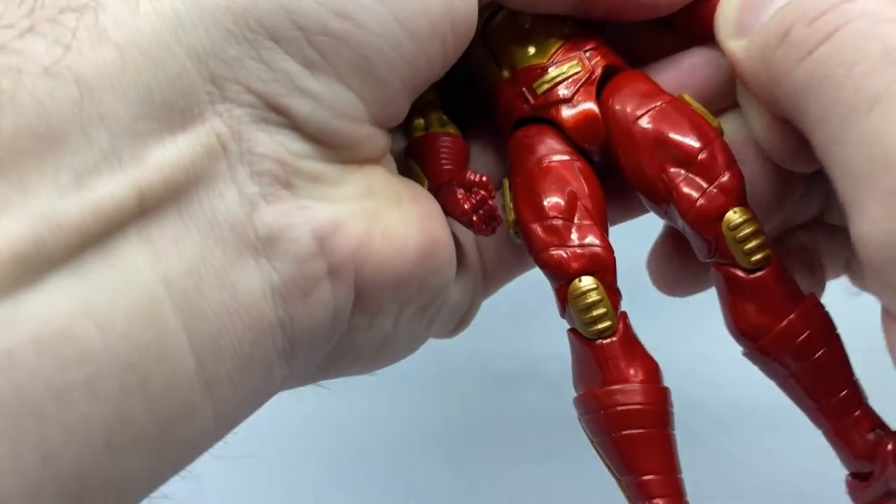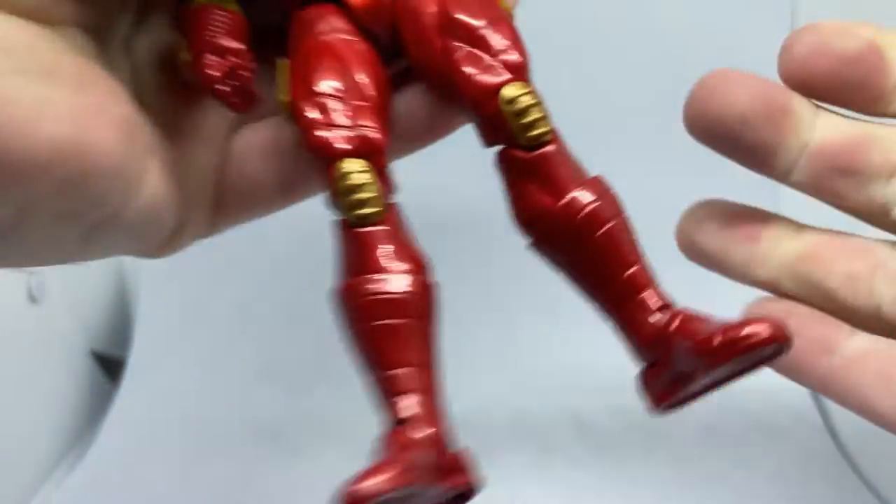I'll just switch out one of the hands to show you — that is a nice tight change.